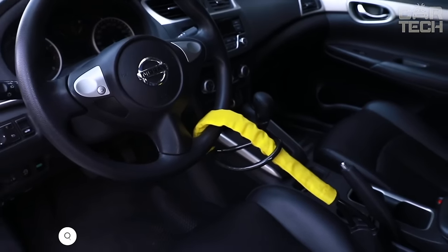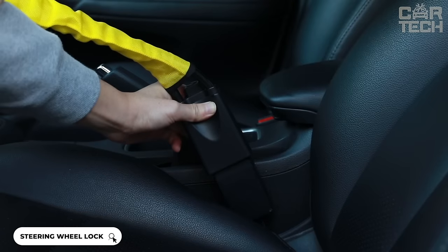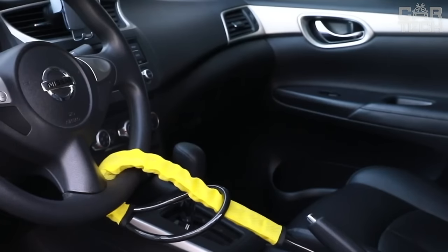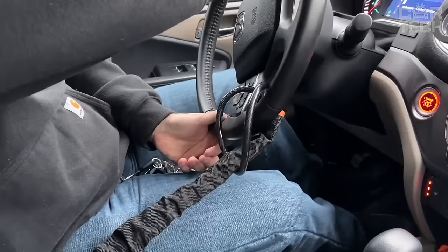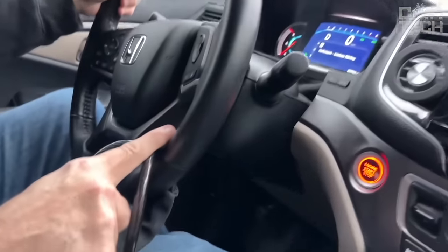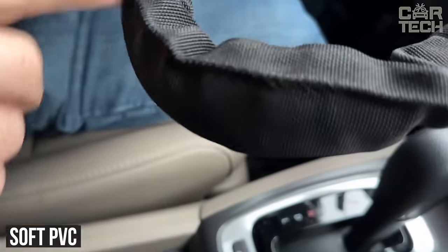The steering wheel lock with integrated seatbelt is an excellent anti-theft device for your car. It is a flexible cable made of high-strength steel wire that cannot be cut. The lock is wrapped around the steering wheel and secured with the seatbelt. Thanks to its adjustable length, it fits all cars with standard belts. Securely locks the steering wheel, preventing the car from being stolen. The cable has a soft PVC coating that protects the steering wheel from damage.